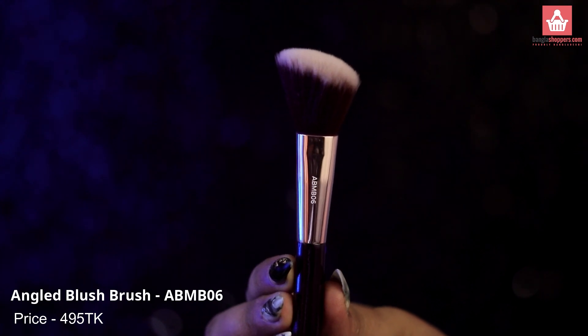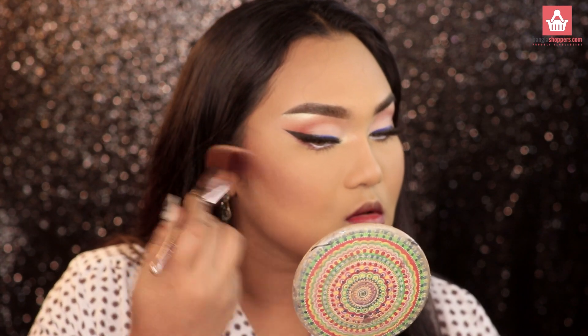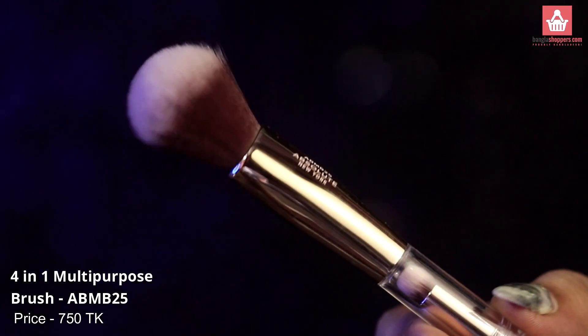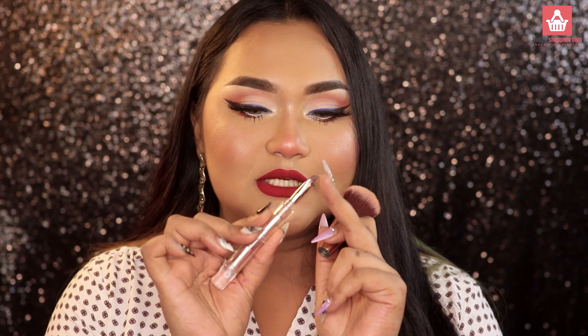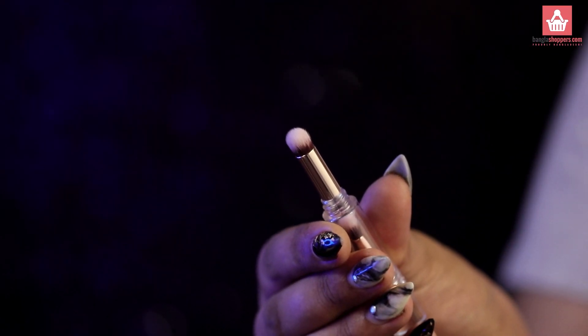Although the angled blush brush is for blush, I love using it to contour my face. Makeup is a form of art, so you can use brushes however you want — they don't have to be used strictly as labeled. This is their 4-in-1 cheek and eye brush, which is incredibly versatile. I've used this one brush to apply all my powder face products: blush, contouring, highlighting, and even color correcting.